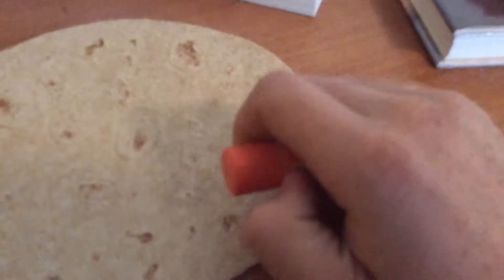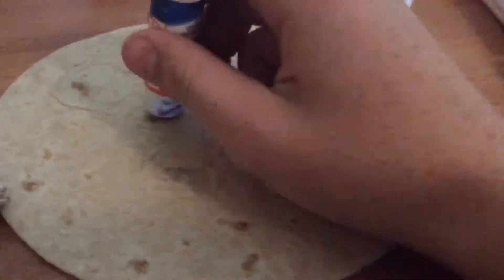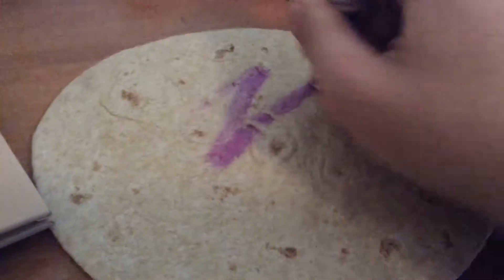Oh gosh, I have to open this glue stick. Give me one second. Alright guys, I opened the glue stick. So now let's start applying the glue on the tortilla.